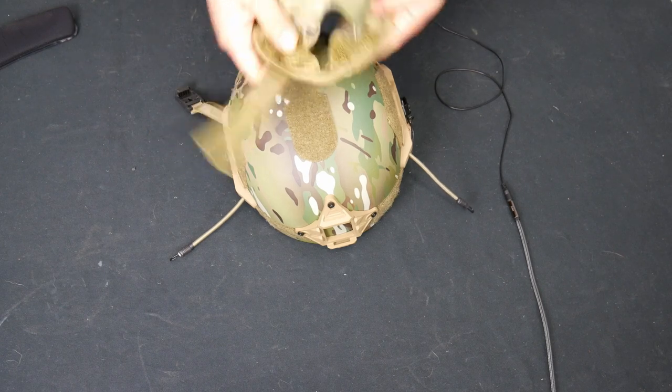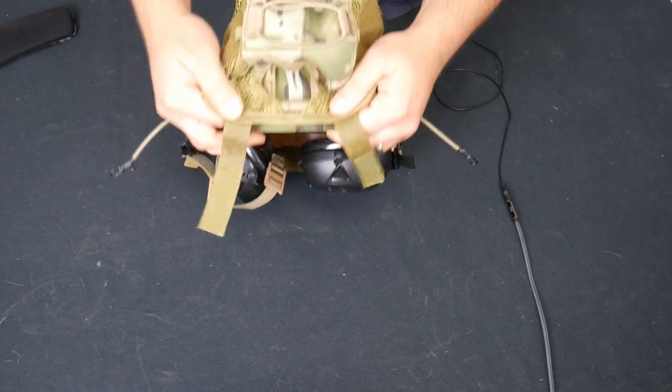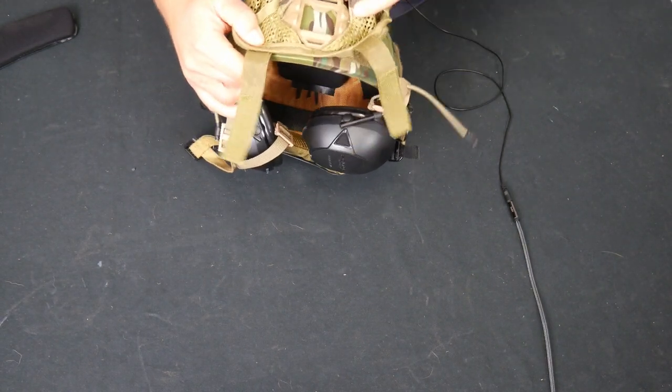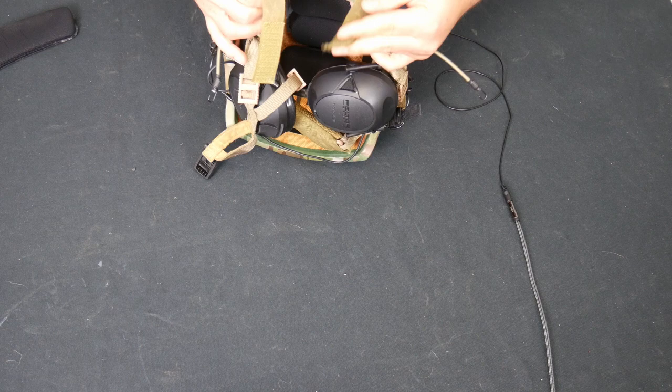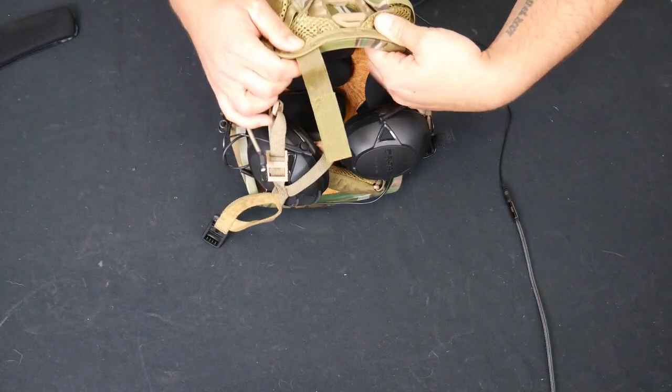You're just going to want to take where the hole matches up here to your night vision mount and match that up. Once that's matched up, these little tabs here are going to fold forward.